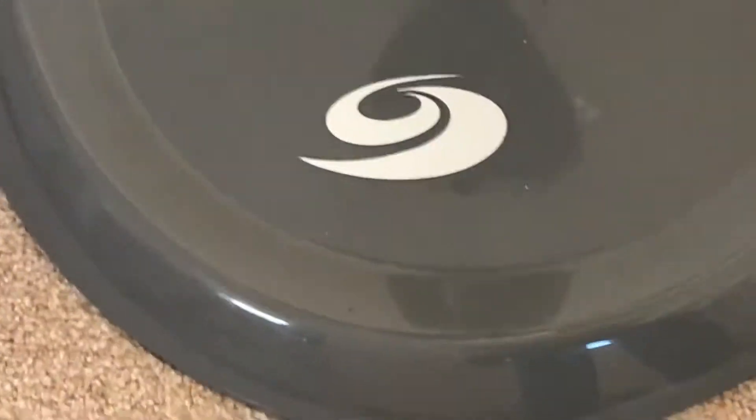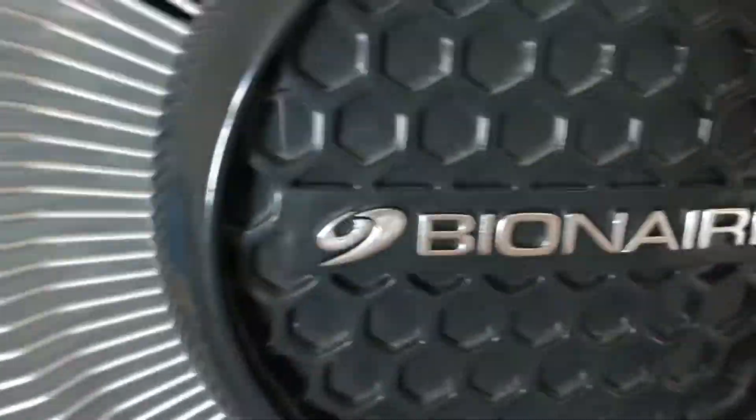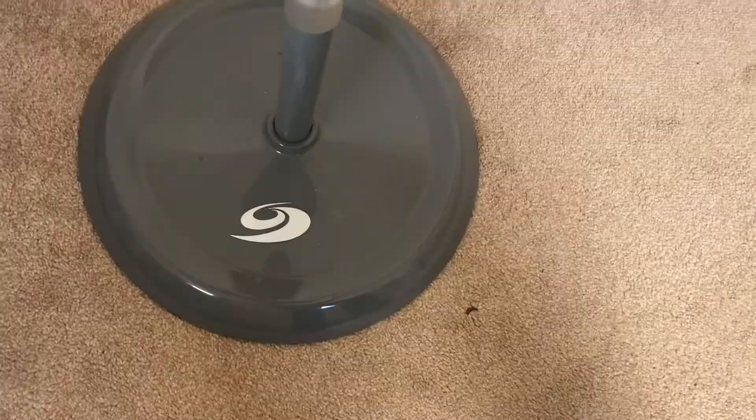It also has on the base a swirl bit — that's what Bionaire uses, they use the swirl. It also has it on the logo as well, just there: a little swirl, and then the Bionaire logo. And there's a big swirl on the base.